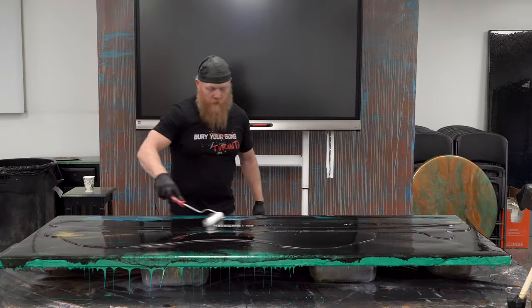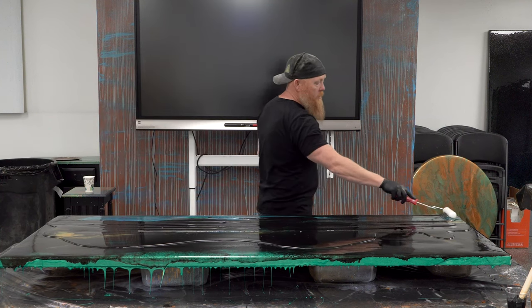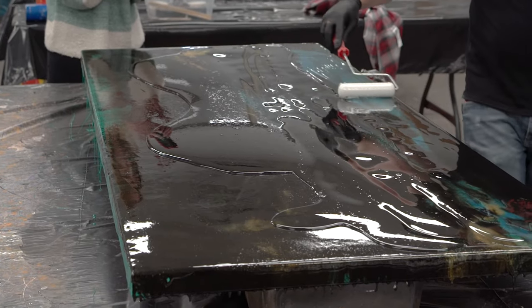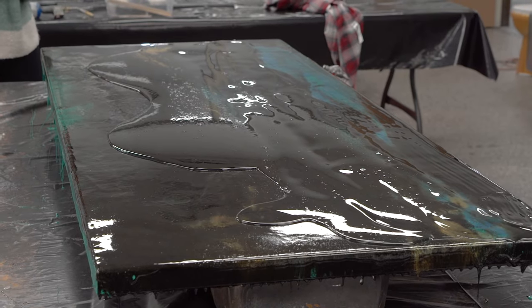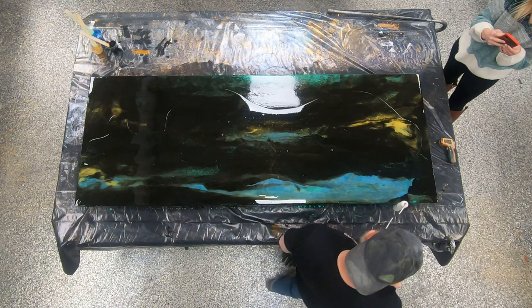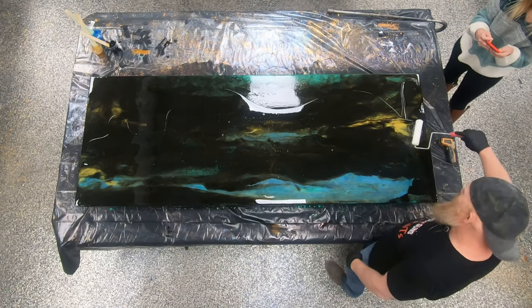As rough as it looked, we want to show you guys there's almost never a reason to stress with epoxy. If you're in this situation, even just four hours into the cure and you're not seeing what you want, make sure you pour an adequate second coat over the top. You're going to see this turn into a sheet of glass that's prettier than it was yesterday — and all it is is a clear coat.